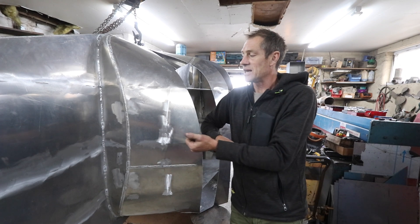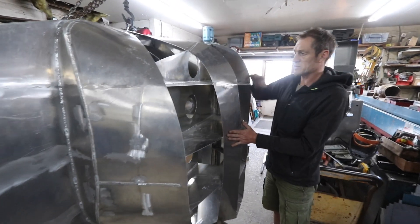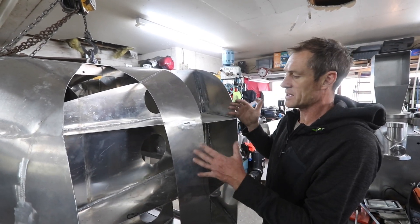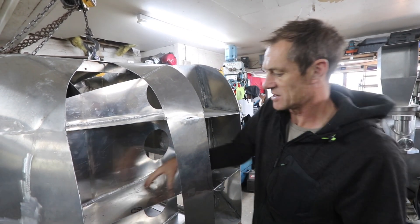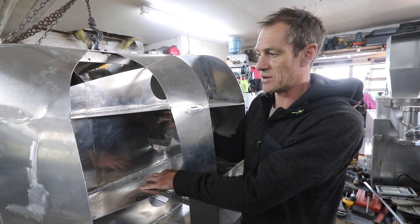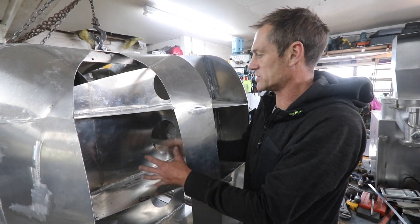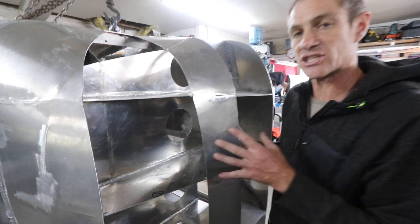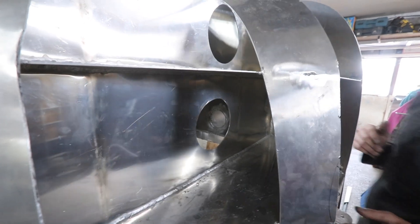As per the last boat, we had big tubes on the side which were for stability, and we thought a sponsor was going to come on board for that. This time we've incorporated those internally so I can get to absolutely everything. These are going to be the internal space for all my food and everything, with individual bulkheads. If this section leaks, it will just flood this section — these are going to have watertight hatches. There are actually more waterproof sections in this one than we had on the last boat.